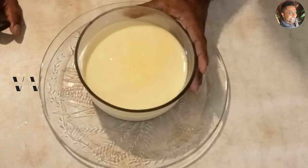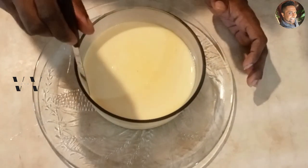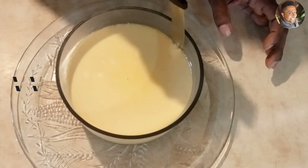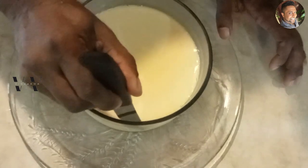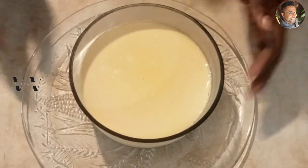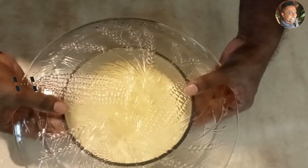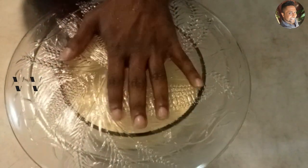I've taken the caramel pudding out of the fridge — it's set well. Using a knife, gently press down on the sides to help release it when you flip it. Don't put too much pressure, just ease it along the edges. Now place a large dish on top and carefully flip it, because there is liquid caramel inside.